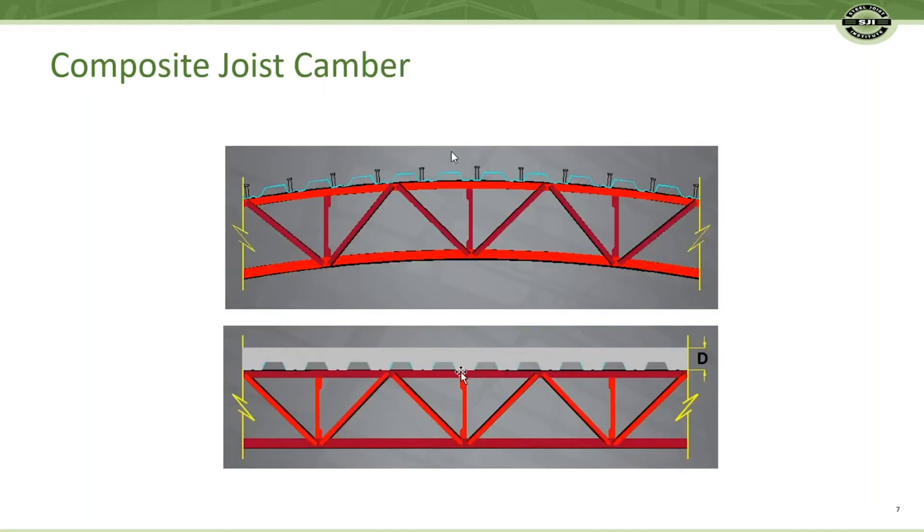Joists also have camber built in to offset some or all of the dead load. Functionality without cost.